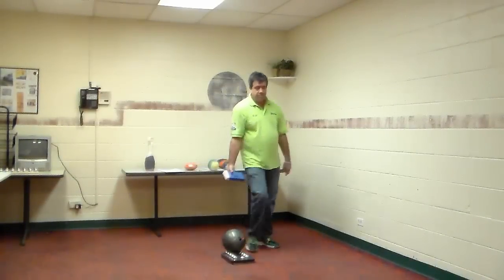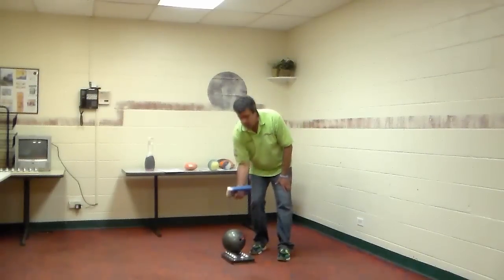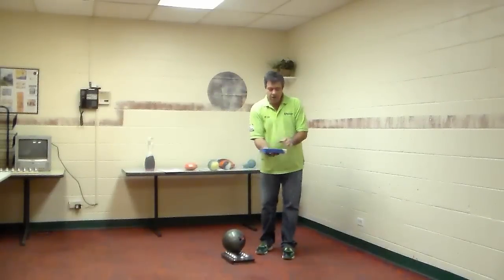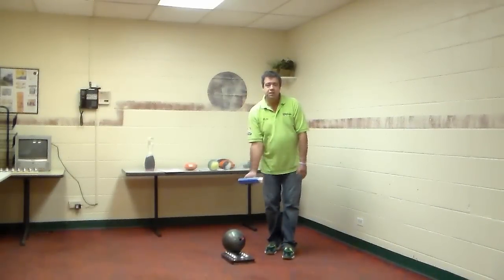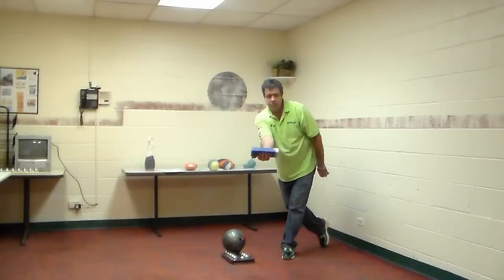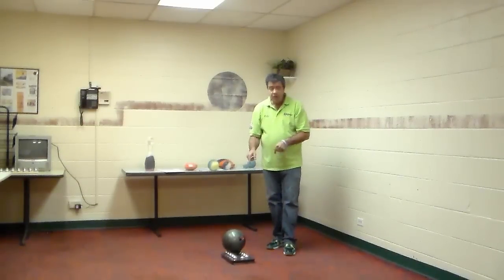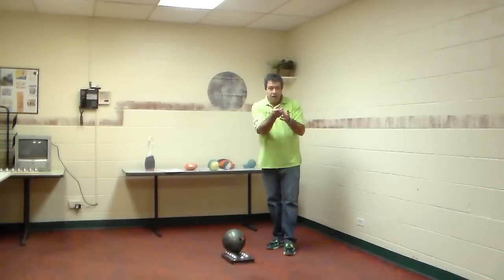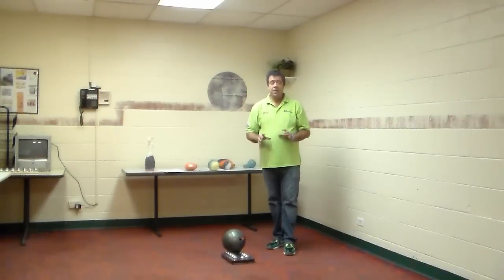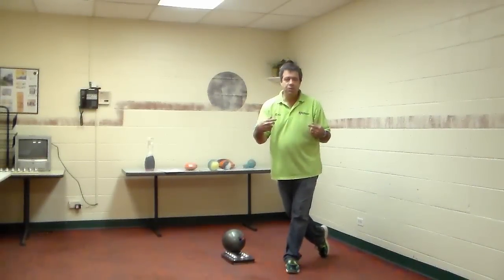Then I take my axis trainer and say, 'This is your ball too — same thing. We want it off our fingertips. If you do this, it goes into the gutter.' All I want you to do is toss this to me. So I'd be right there, and we get them just to do this. Perfection. Now take your ball, walk up, toss your ball at the hands. Every single time, they get the ball to roll.